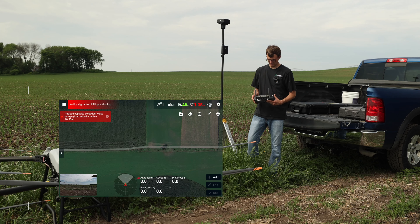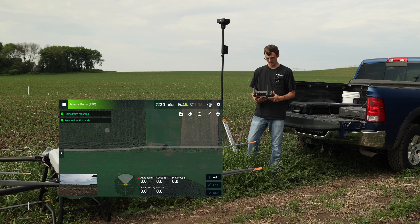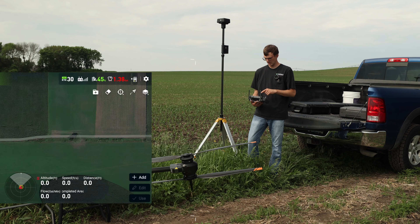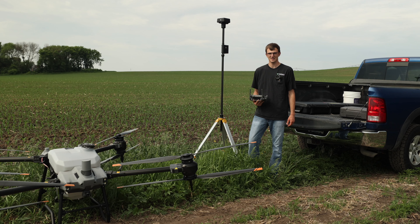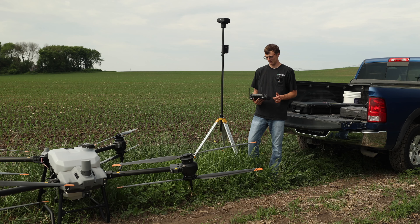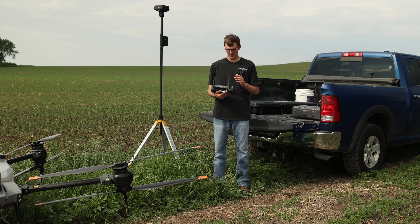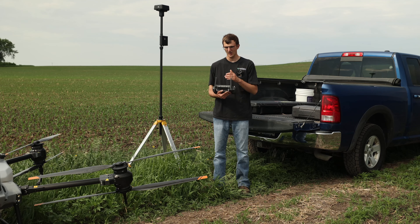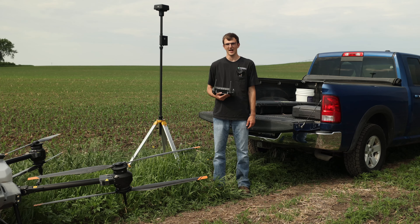When you go back to the home screen, you should see manual route RTK in the top left corner and you should see 28 RTK satellites. The number of satellites might vary, but I'm seeing 28 right now. Once your mobile base station is connected and you see the RTK icon in the top left corner and RTK satellites in the top right corner of your screen, you're ready to fly.